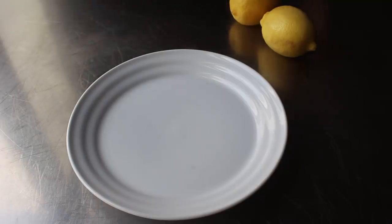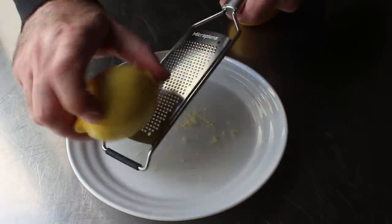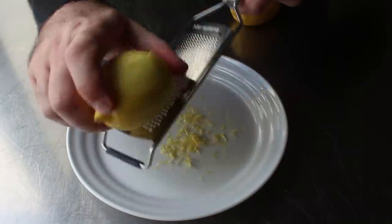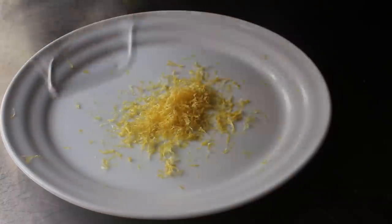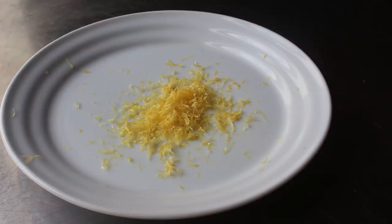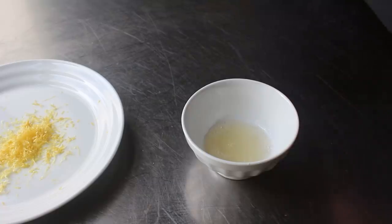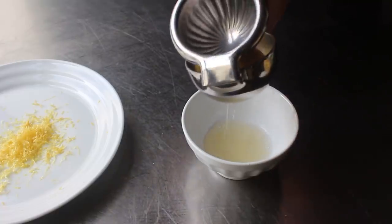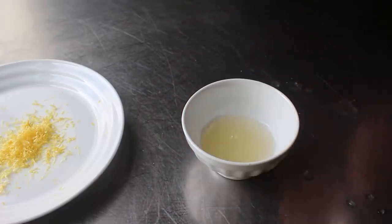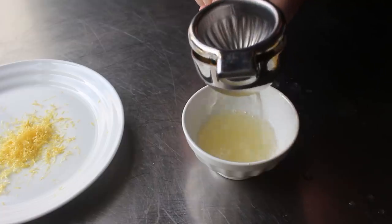That would be our lemon zest and freshly squeezed lemon juice. I'm going to go ahead and zest a couple lemons. As you well know, we only want that yellow surface, so don't grate the same spot two or three times. We want to end up with at least one generous rounded tablespoonful. And then once those lemons have been de-zested, we'll go ahead and squeeze out the juice — enough to make exactly a quarter of a cup, which for me took exactly three halves.